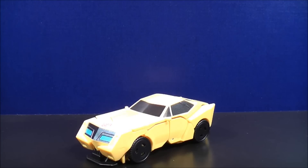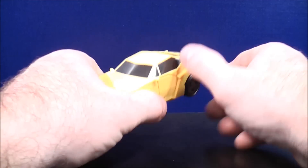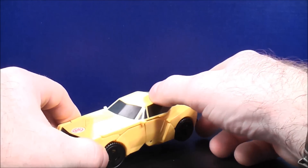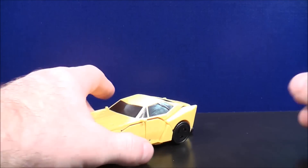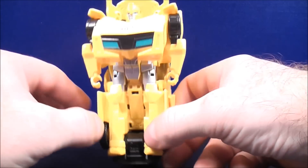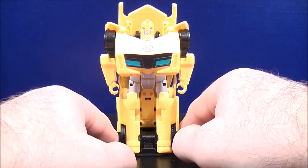And the last one out of the set, we have Bumblebee in his vehicle mode with an all yellow colored paint scheme with black paint details for the windshield, the side windows, and the back window. He also has some black and blue paint details in the front and the Autobot scan logo on the hood right there. To transform Bumblebee into his robot mode, all you have to do is take the bottom, bring them together like so, and here's Bumblebee in his robot mode.